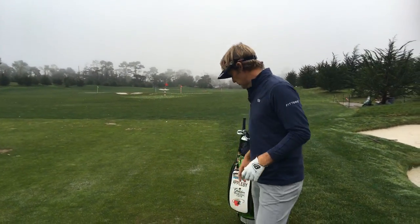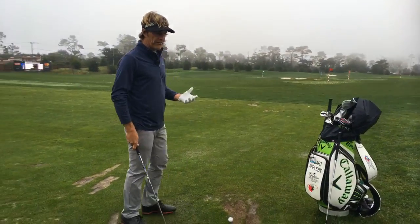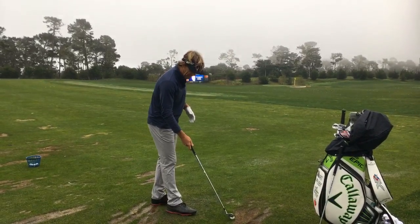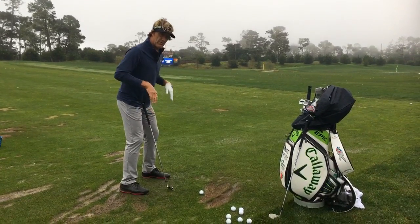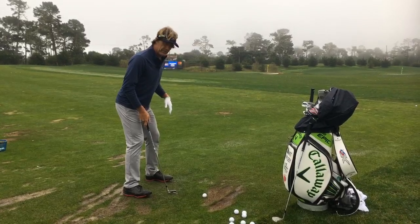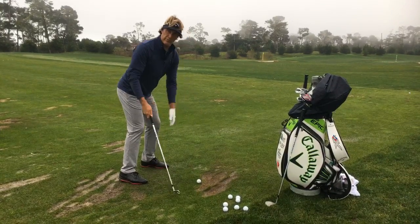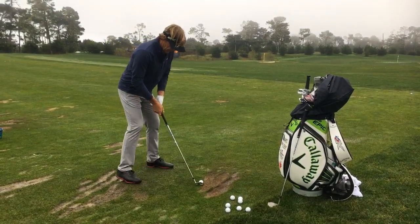I'll hit a couple of shots and show you what I think will help you get better, which is your setup position. Obviously once you've set up, that alone doesn't correlate into a great golf swing by any means. But we're looking for this sort of athletic stance where the weight is really through the middle of your feet. You don't want to be toe-biased. You don't want to feel like you can do a wheelie with your toes. You want to really feel like your weight is through, I would say through the middle of your laces.